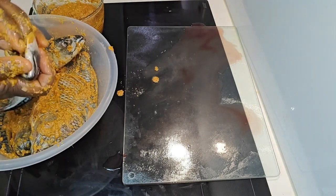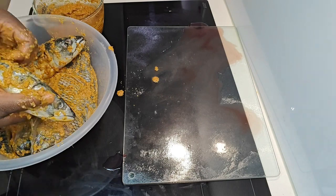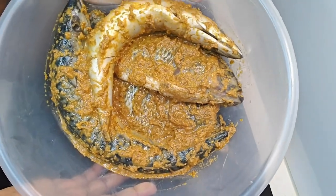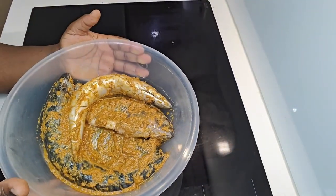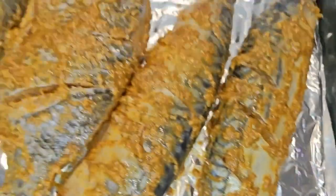And there you have a beautiful barbecue grilled fish! Unfortunately I forgot to take a picture after it was cooked, but trust me it is fantastic. Thank you for watching — I hope to see your likes, shares, comments, and subscriptions. Have a lovely day, bye!